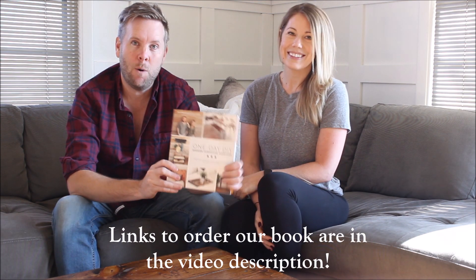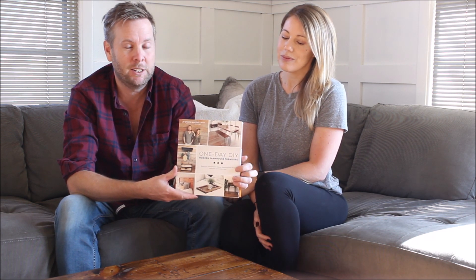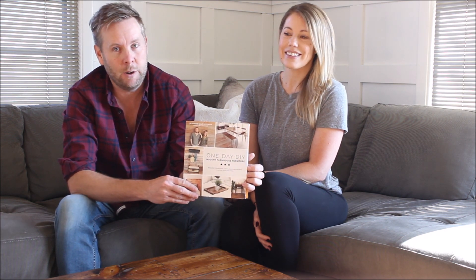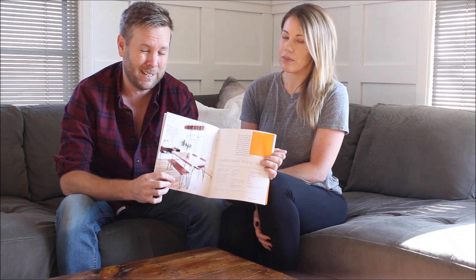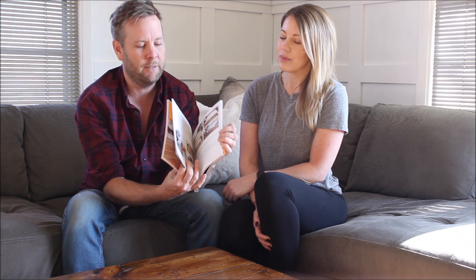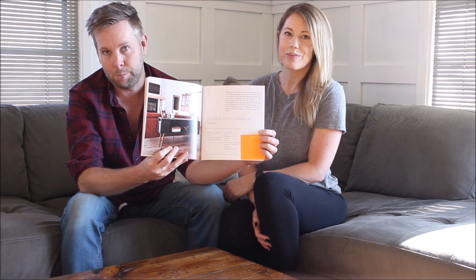This guy — it's 'One Day DIY Modern Farmhouse Furniture.' It's pretty similar to some of our DIY videos but in book form. We're super excited about it. We've got 21 new projects in here. Some of our favorites include basically a whole dining room set — dining room table, console table, sideboard, and bench. Another favorite is the double duty console table — it's black with some sweet round taper legs and hidden cubbies for your books and reading material.